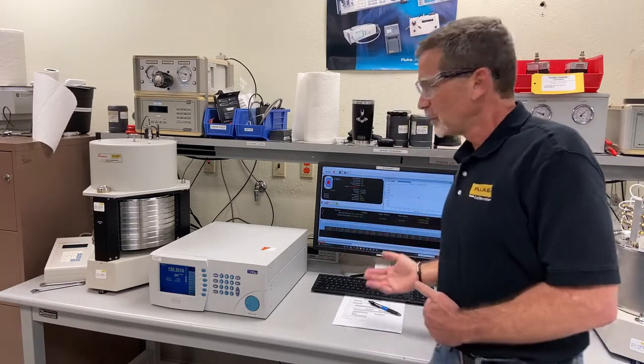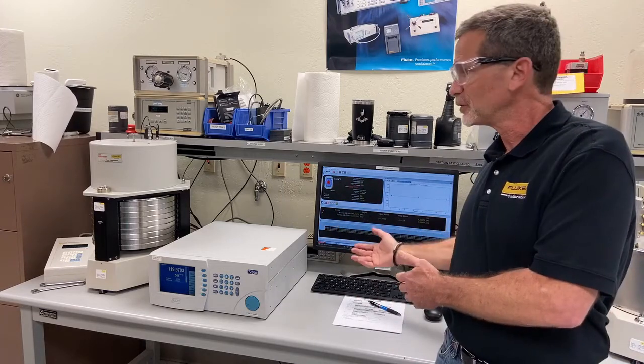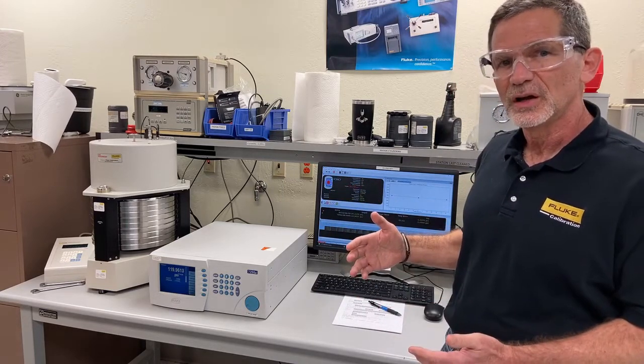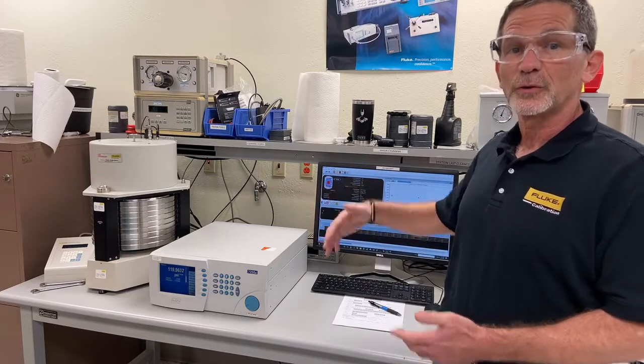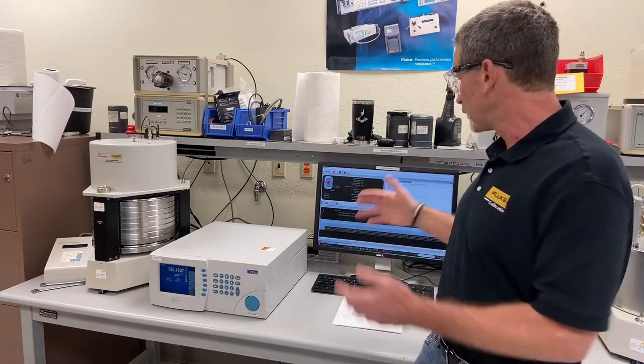You can see here what we're doing at each step. We're waiting for stability, we're waiting for the pressure to get to where it needs to be, we're waiting for the float time and the rotation. Then we'll average for a period of time and record that data.